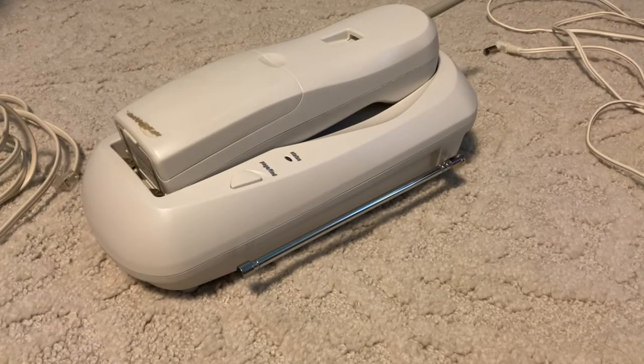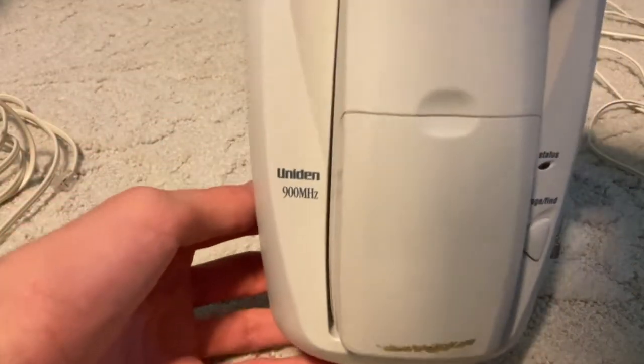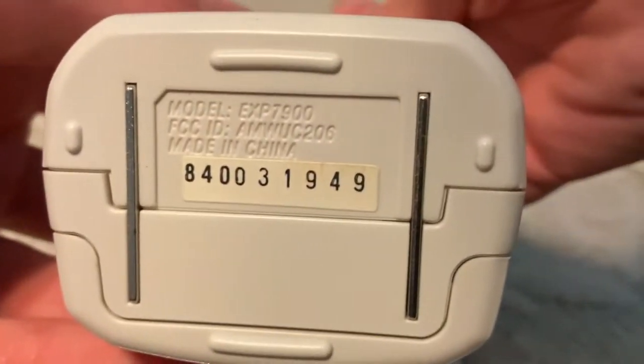Hello viewers, here is a Uniden 900 MHz analog cordless phone, model EXP7900.